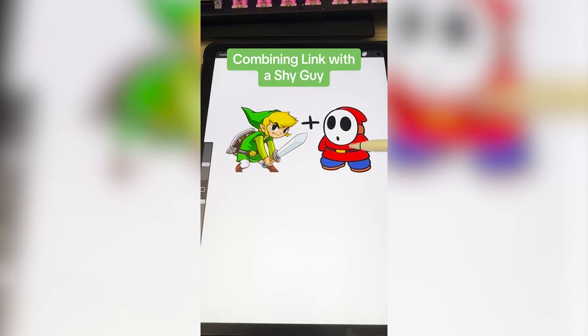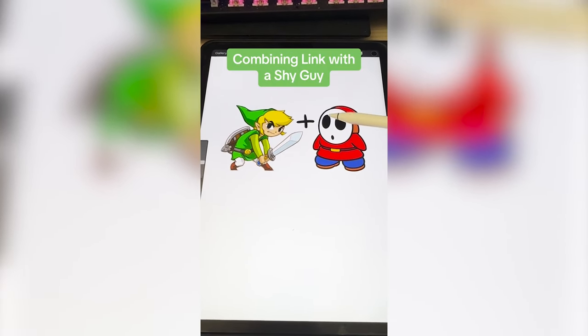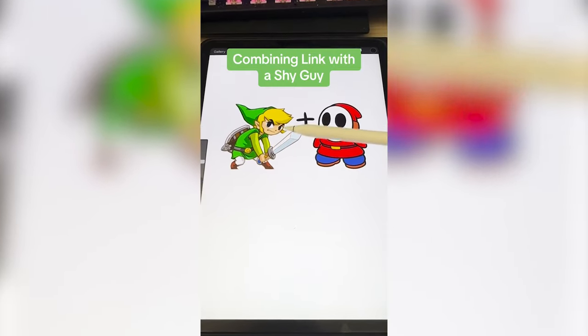They actually have some very similar elements with their outfits. So I'm thinking I basically put this mask and this body on Link.